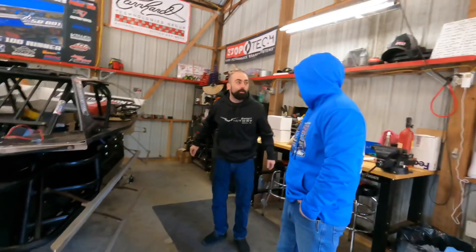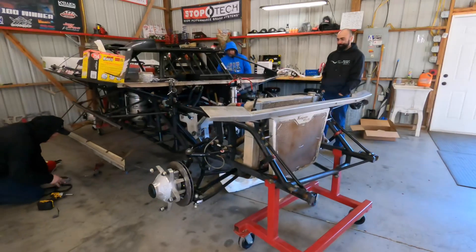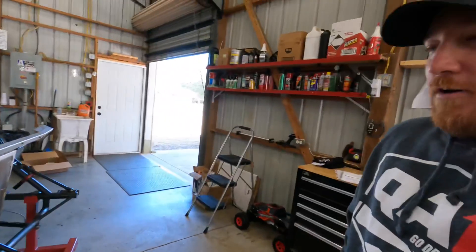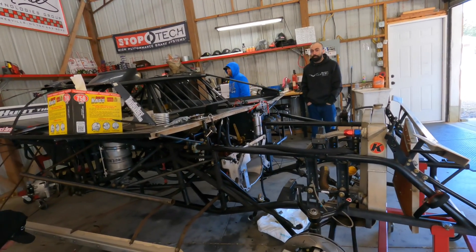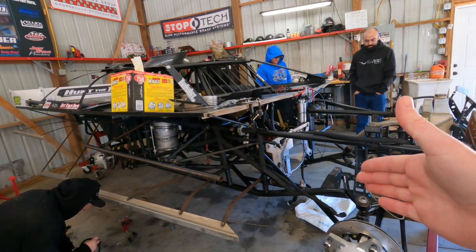We are hoping to have a super late model engine — one of our super late model engines — back very soon. And if you saw in the last video, the plan would be to take this thing and run with the Lucas Oil Series at Bubba Raceway Park and All Tech. But you've gotta stay tuned — we're keeping our fingers crossed that we have an engine in time. It's gonna be close to make it. Half the fun is waiting and seeing. For now, we've got plenty of work to do.